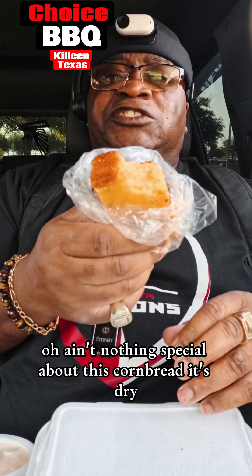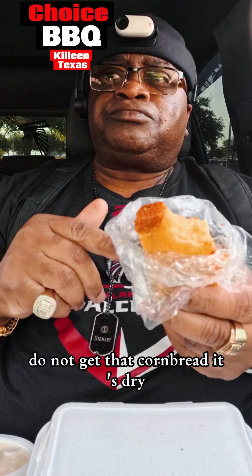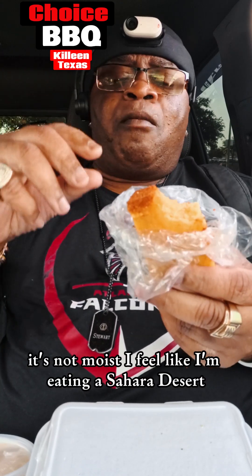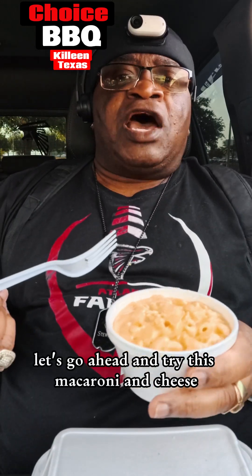The cornbread — it's dry. I feel like I'm eating the Sahara desert. This is some dry cornbread. Do not get that cornbread — it's not moist at all. Let's go ahead and try this macaroni and cheese, see what we're working with.